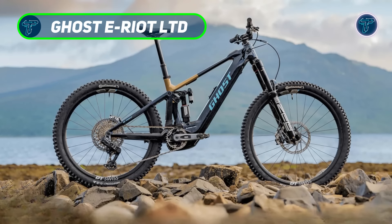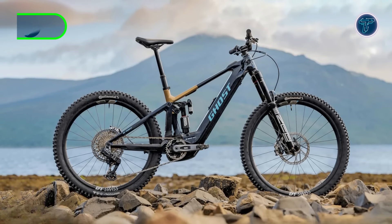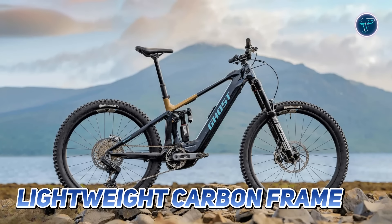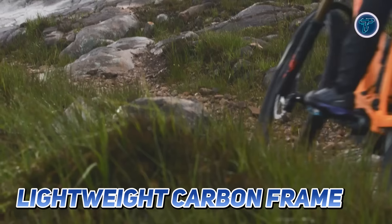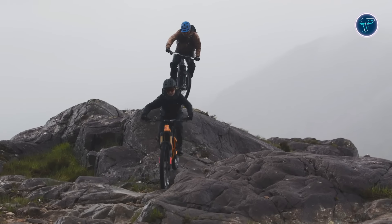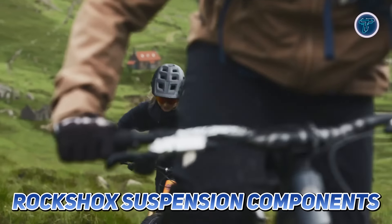The Ghost E-Riot LTD is an exclusive limited-edition e-mountain bike designed for serious mountain bikers who crave both power and precision on the toughest trails. Built with a lightweight carbon frame, it combines strength with agility, ensuring a responsive and lively ride even on rough terrain. The bike is equipped with top-tier RockShox suspension components.